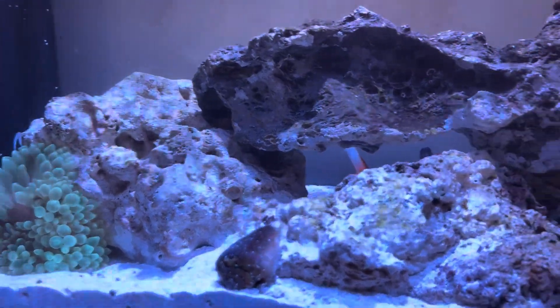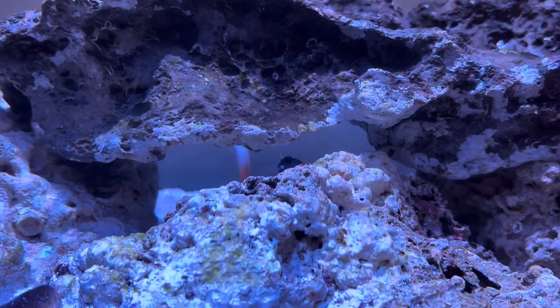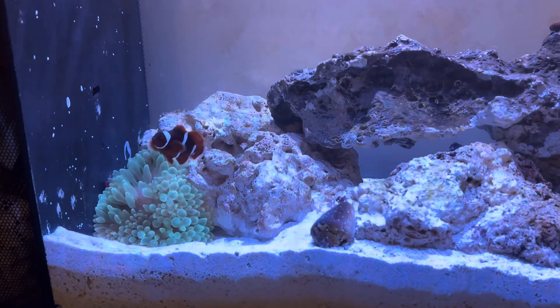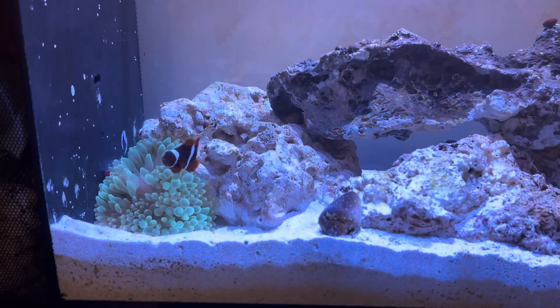The Maroon Clown has been hosting him and has been getting more aggressive. I ended up adding a Yellowtail Blenny and a Fire Gobi in the back. I might take the Firefish out because he's been getting bullied by the Maroon Clown since I added the anemone.